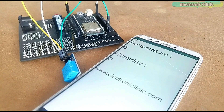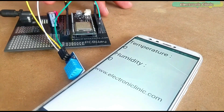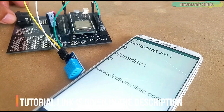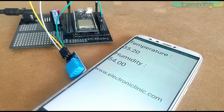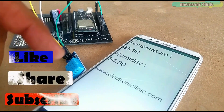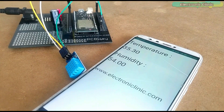In today's episode, which is version 2, you will learn how to design your own Firebase Android application using Android Studio. For demonstration purposes I have connected the DHT11 temperature and humidity module with the ESP32 Wi-Fi plus Bluetooth module. The temperature and humidity values from the ESP32 are sent to the Firebase Android application.